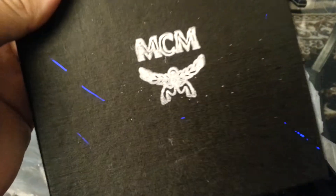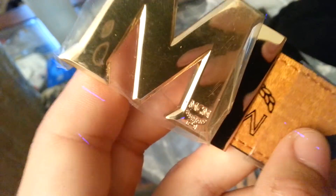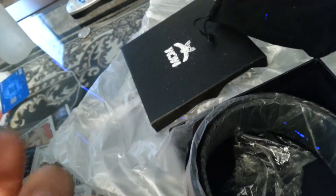The MCM box — they never get this right, it always looks messed up. It's not the correct box, not the correct dust bag. This is like 38 dollars. Still in plastic — I just got this package, literally the post office just dropped it off. It's got the gold MCM buckle which is correct, the color is correct, and for the most part everything looks pretty clean.